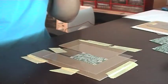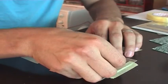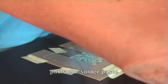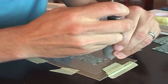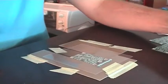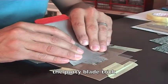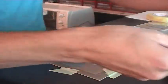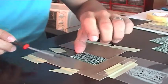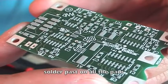I put it on top of the PCB and check the correct position. Now I take some solder paste, put it here on top, and then spread it with a simple metallic piece — this is the trick. Now carefully take off the stencil. That's the result — you can see there is solder paste on all the pads.